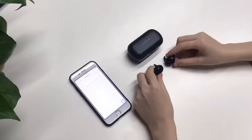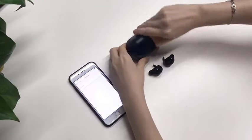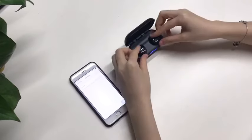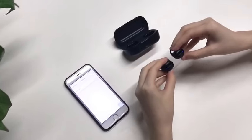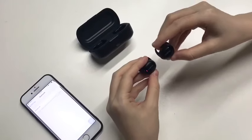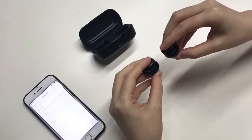Let's turn on the earbuds. Open the charging case, return them back, then take out. The earbuds are turning on and getting to the pairing mode, with the light blinking red and blue.